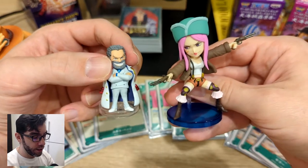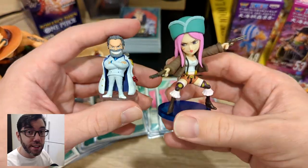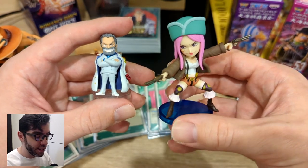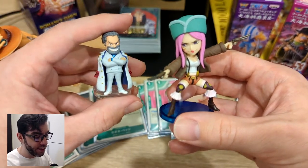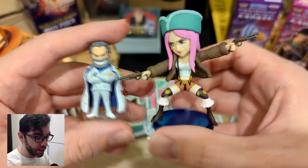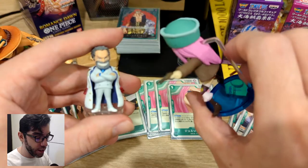Here she is in comparison to a Gachapon figure. Now that I think about it, this WCF figure cost about six dollars and this little Gachapon was about six fifty. So I think these WCF figures are kind of worth it in comparison.